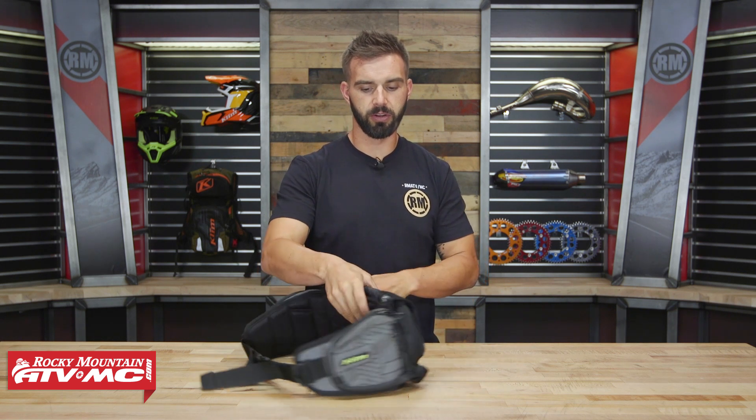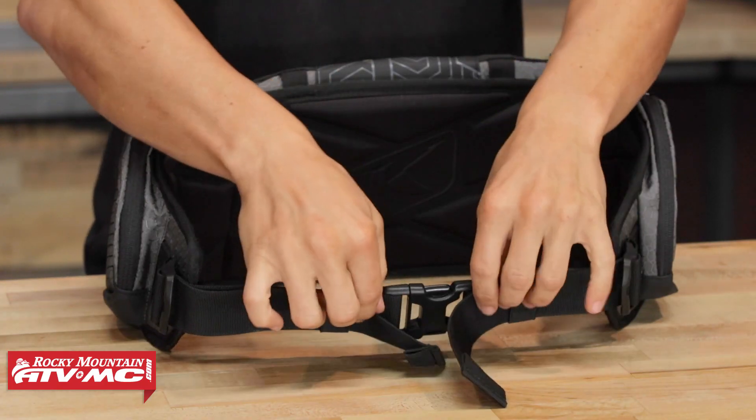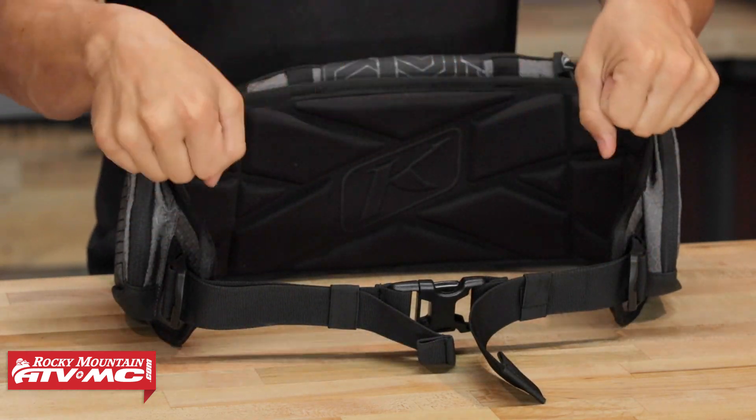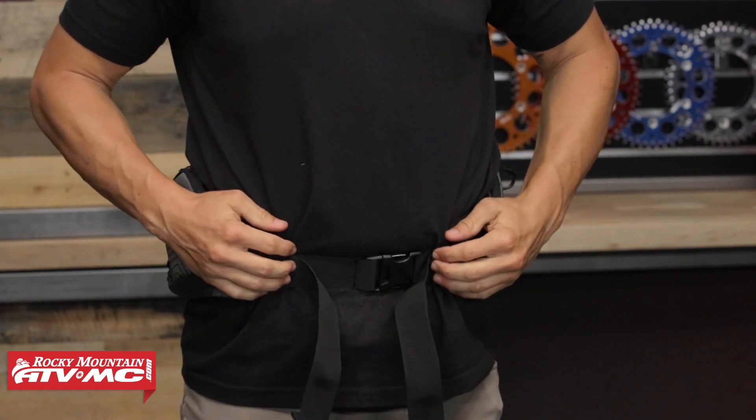First thing we'll show you — if we turn around and look at the back side here, where it will contact the rider, you've got this nice soft EVA foam padding all the way around. If we look at the buckles in the front, one thing I do like — this might not seem like a big deal, but to me it is — is that the straps to cinch this down, you actually pull towards each other, towards the front versus away and towards the back. In my opinion, it just makes it easier to cinch the pack down.